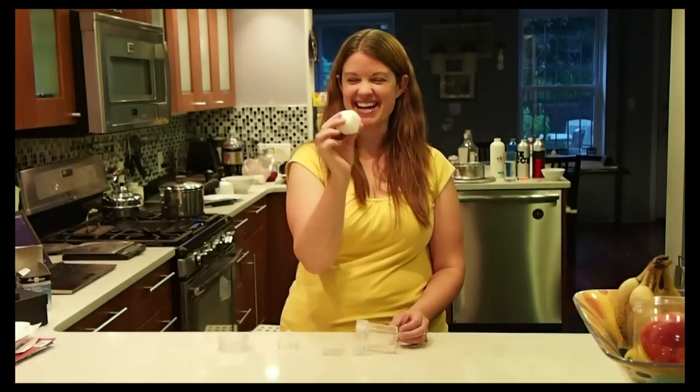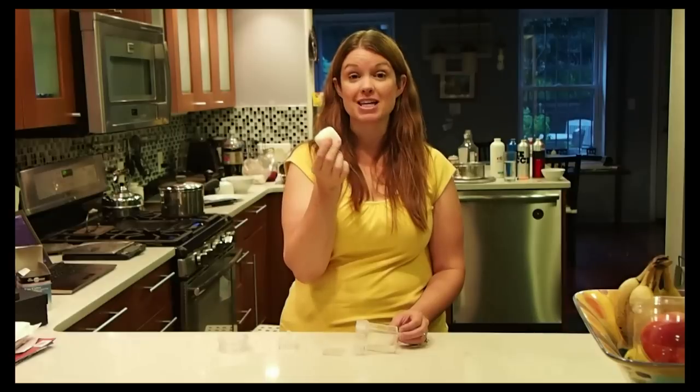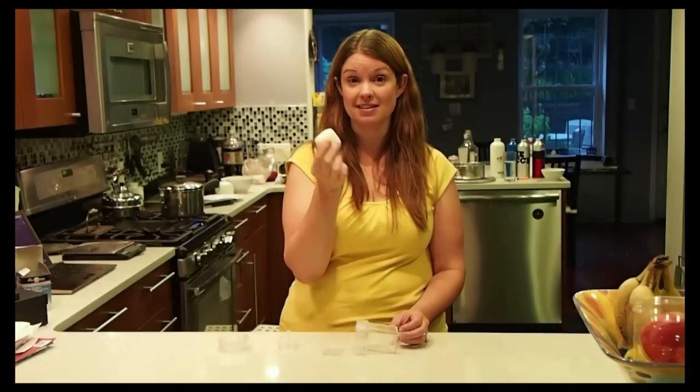But how cool is that? I love this thing and they're really cheap. If you go to selfishmom.com/kitchen-gadgets you can see the link to buy this.